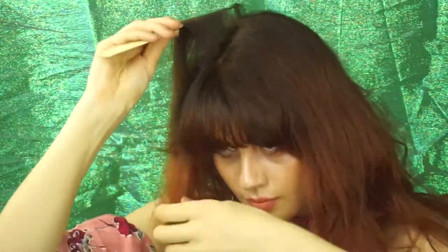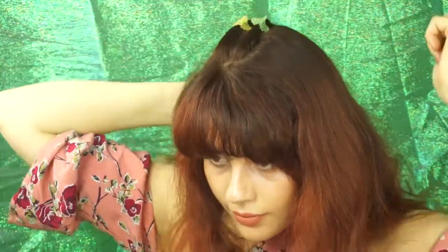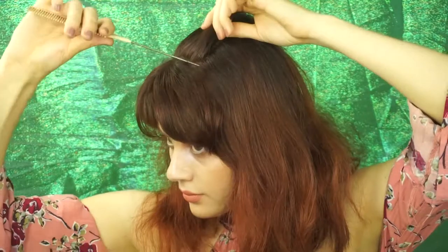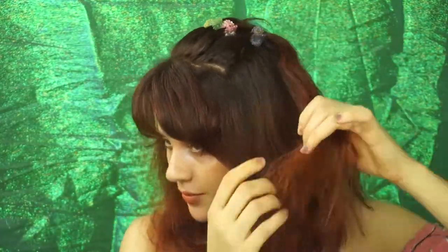Comb through the hair. I am starting on a side parted section. I am going to begin taking very small, fine, and even sections and dividing that in with a butterfly clip. I am going to aim for 4 to 5 sections primarily on the center of my head.